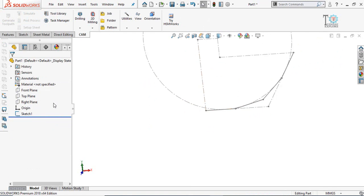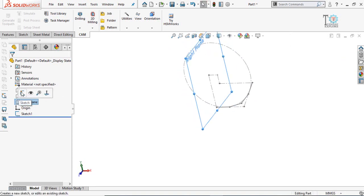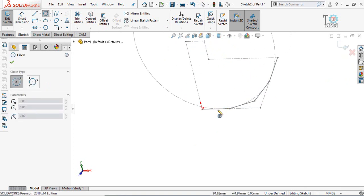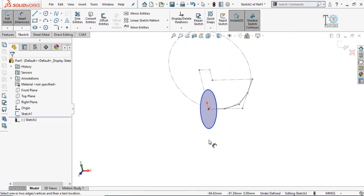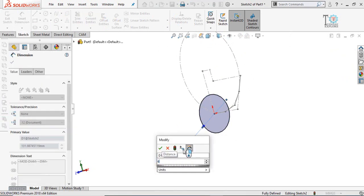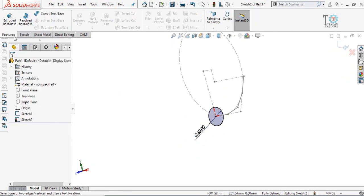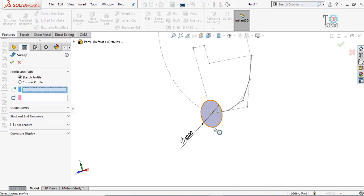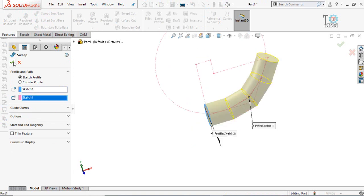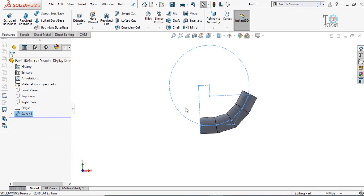Now we have to draw a circle perpendicular to this line. For that we need to find the right plane — sketch on it and draw a circle. Define the diameter of the circle, which is basically the diameter of the elbow — let's say 60 millimeters. Then go to the Features tab, select the Swept Base command, select the circle as the profile and this line as the path, and press OK. This gives us the 120-degree angle elbow with the circle defining the radius.